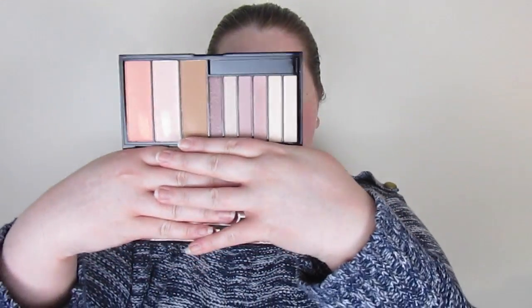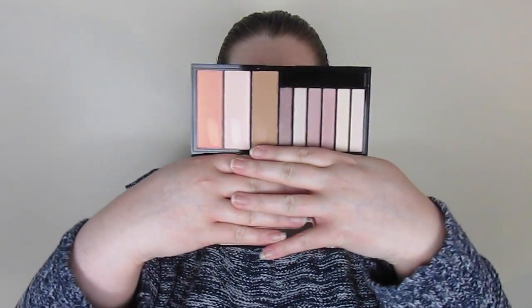And that's the star of the show — the Euphoria palette from Makeup Revolution — and I'm just going to use the mirror throughout.